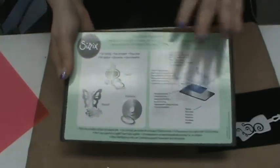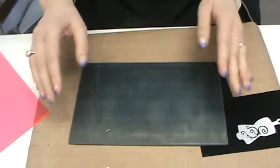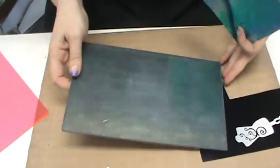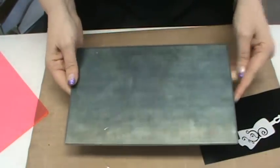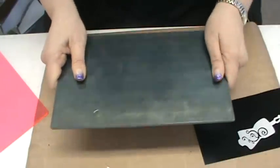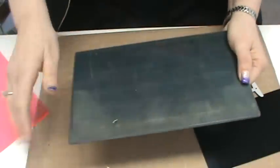Sizzix didn't rush this to market — they waited until they had it right. When David first showed it to me I said 'that's just another wafer plate,' and he said 'no, it's more than that.' I pulled out shimmer sheets and said if it will cut this we'll buy it. He took shimmer sheets back to Ellison, they worked on it and tweaked it, and lo and behold it cuts shimmer sheets with a wafer die beautifully. The material has a hardness greater than the die itself — that's why it won't warp and won't get cut into.